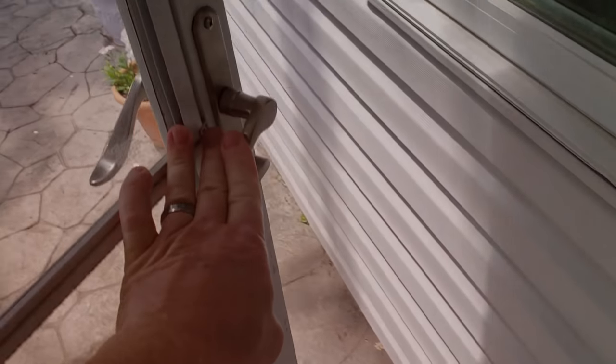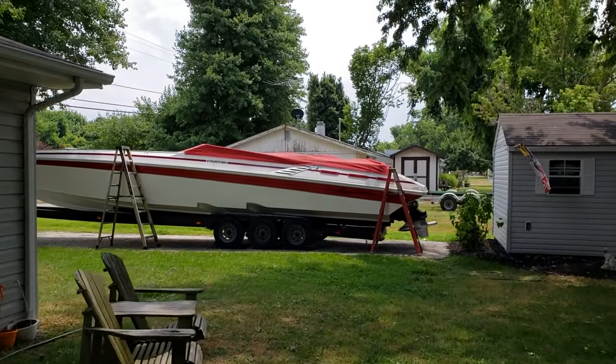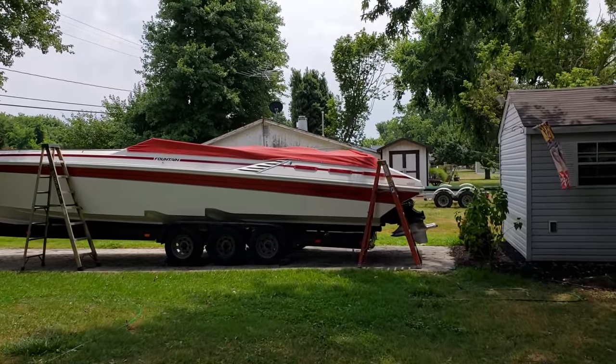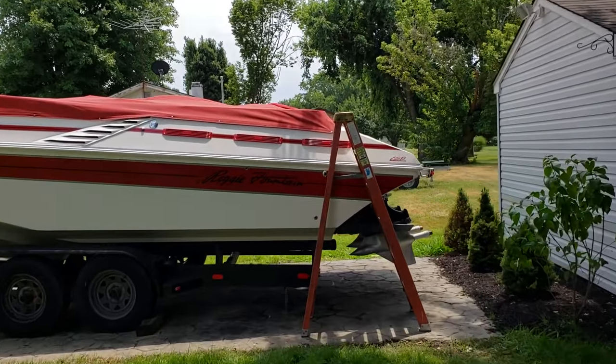We are going to take the boat out tomorrow for a sea trial — just myself — and we're going to give it a go and see if this port motor is doing any better. So let's take a little look outside and see what's going on with the old 42. Not a whole lot going on, just a couple little updates.